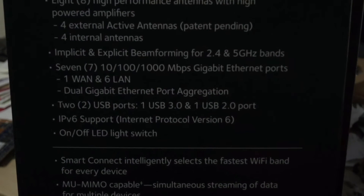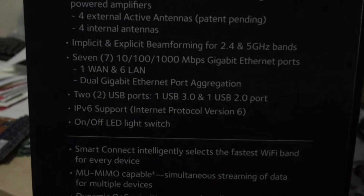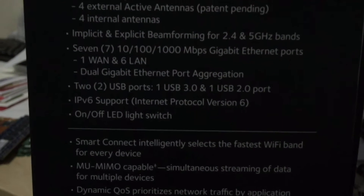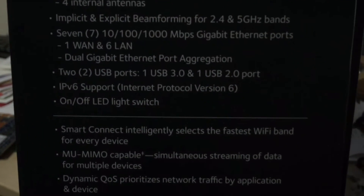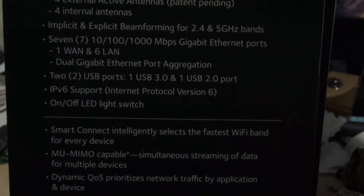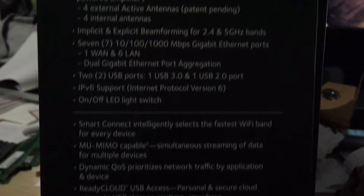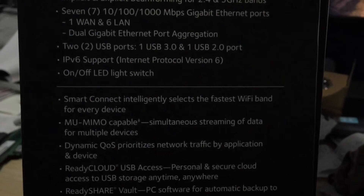This is what I like about it — seven gigabit ethernet ports: one WAN port and six LAN ports. There's dual gigabit ethernet port aggregation, so there are two ports on the back that you can aggregate to get 2 gigabits per second. That would be great for a NAS that has two ports — you can aggregate those to give you 2 gigabits per second instead of 1 gigabit per second.